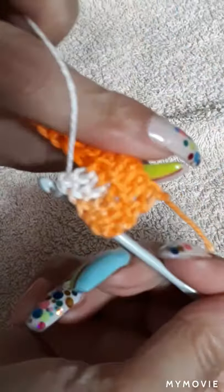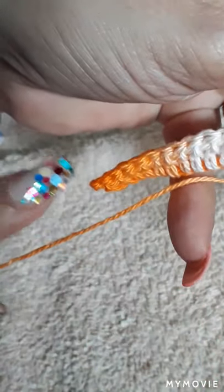We're only grabbing the loop facing us — we are not grabbing the back part of the loops. We're going to do that throughout the whole chain until the last one.